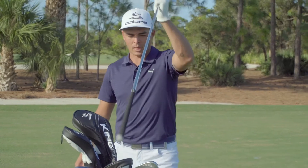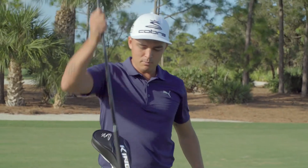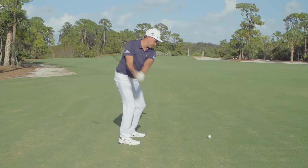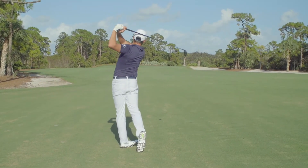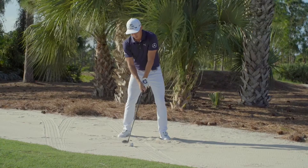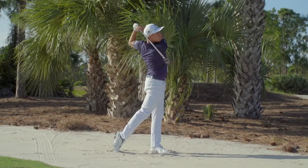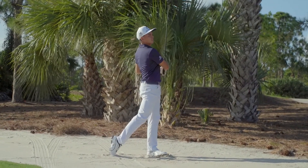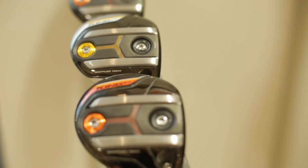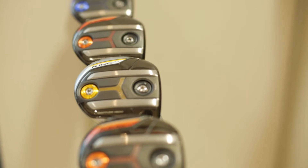Two years ago, we started working with one of our staffers, Rickie Fowler. Rickie and his coach were working on his attack angles with his five wood, and they talked about the ability to create a little more forgiveness so that Rickie can be very aggressive with his downward motion — whether he's in the fairway, in the rough, in the bunker, or even in a divot. They wanted solutions, so our tour engineers started to weld rails into a fairway wood for him. The outcome is what you see in front of you today.